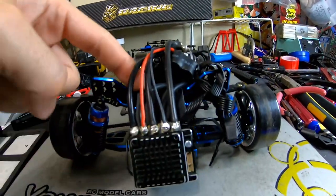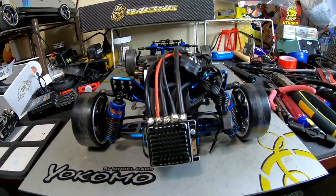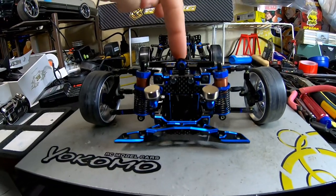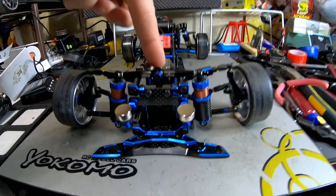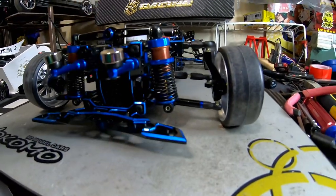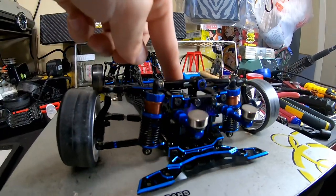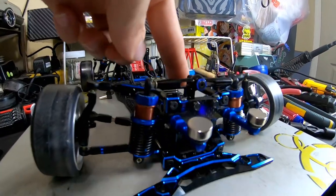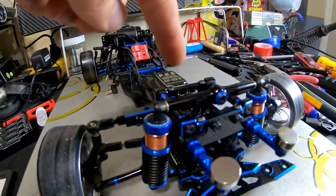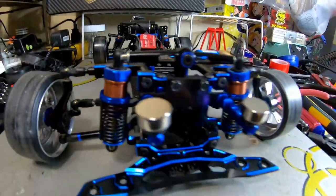Even though the shocks look good here and feel soft to the touch, they were a little stiff on track. Same goes for the front - the front wasn't as bad. But you can see the rebound: watch how slow that is. It's almost like an active suspension because it gets slow towards the top. That's why there's a lot of preload on the collar here, just to give some kind of feel when driving.